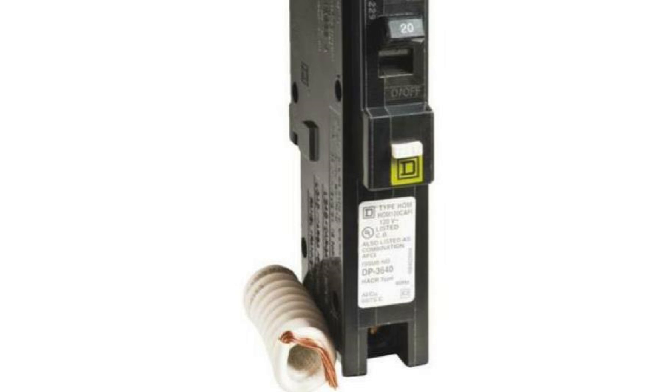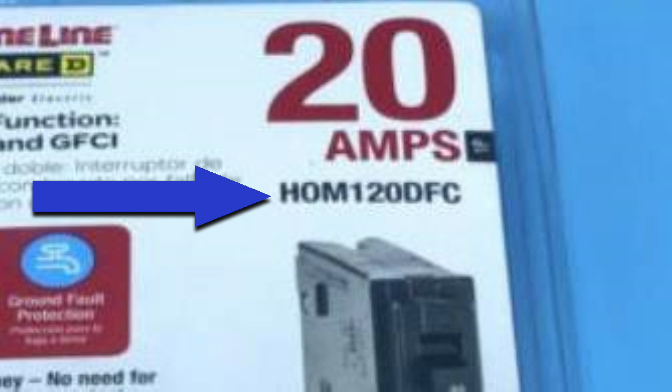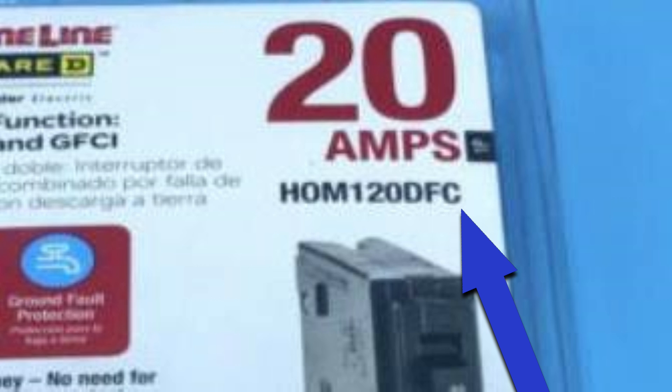But what about the same breakers that have the pigtail? The model number is exactly the same as the ones for the plug-on neutral, except there is no P in the model number when they have a pigtail. So this one is HOM for home line, one for one pole, 20 for 20 amps, DF for dual function, and then there's a C on the end — all that stands for is that it's in a consumer package. It doesn't have anything to do with the model of the breaker.